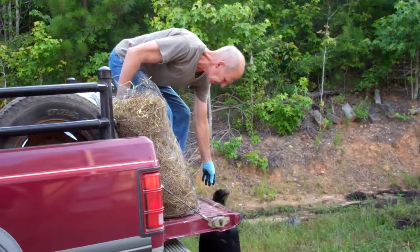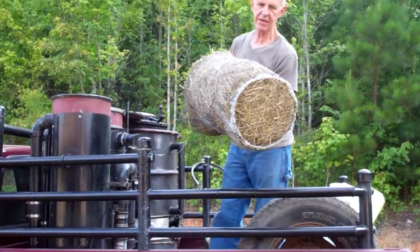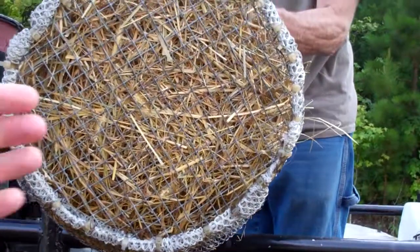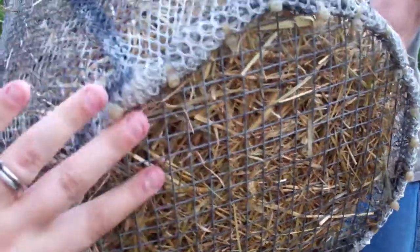And then you have a replacement ready — it's a laundry bag, and I fasten in a piece of half-inch hardware cloth on the bottom. I don't know if you can see very well, but there's a mesh.